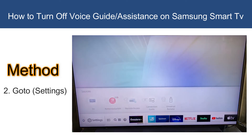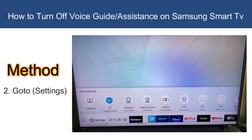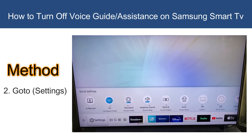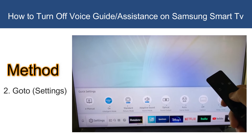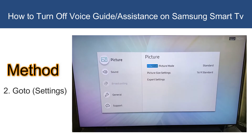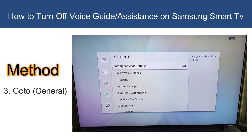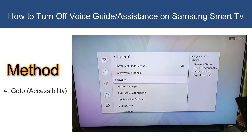Now go to Settings. Make sure to push on Settings — don't go upside. Then go to General.